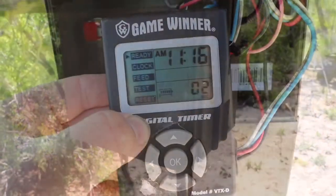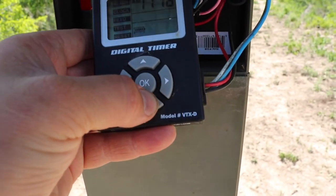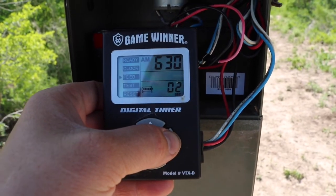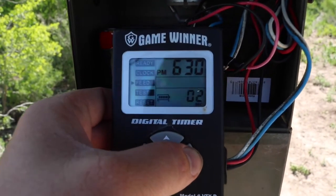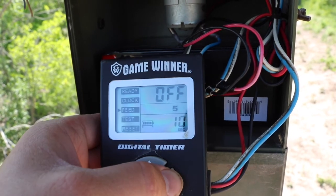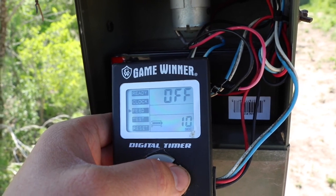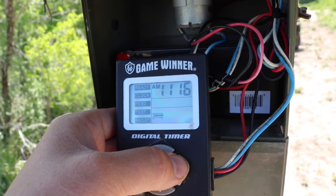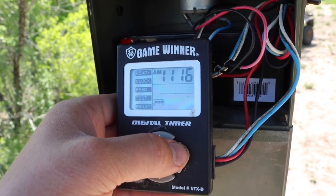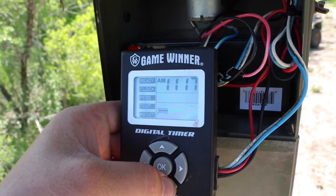Let's pop this open and take a look. Keep in mind, this is six years old. We've got our feed times set here: 6:30 AM for two seconds on high RPM, and 6:30 PM for two seconds on high RPM. You can program up to six different feed times per day, so if you've got quite a bit of game and you're looking to feed a lot, you can feed up to six times a day. In my opinion that's kind of crazy — once in the morning and once in the evening is all you'll really need.